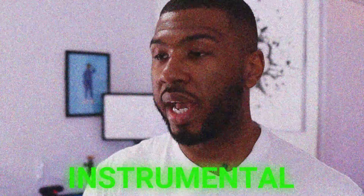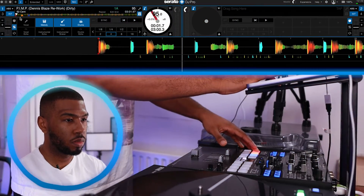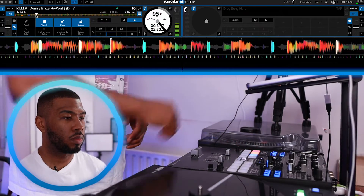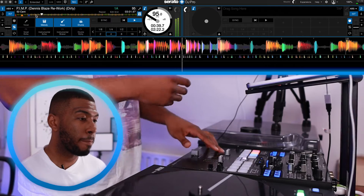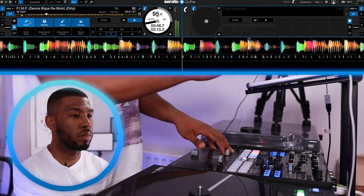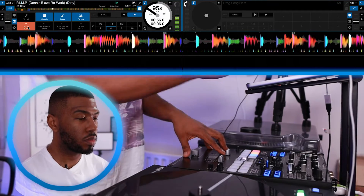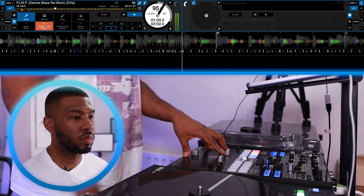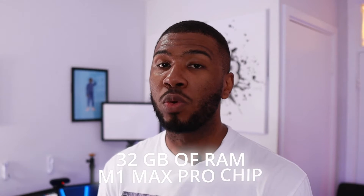Next we're going to have just the instrumental playing to see how the laptop performs. As you can see on the top right hand corner the CPU is still pretty low. I'm going to bring the vocal back in and use some effects as well. As you can see everything is working flawlessly — it's got 32 gigabytes of RAM and Apple's M1 Max chip, so you're expecting the best quality when running Serato Stems.